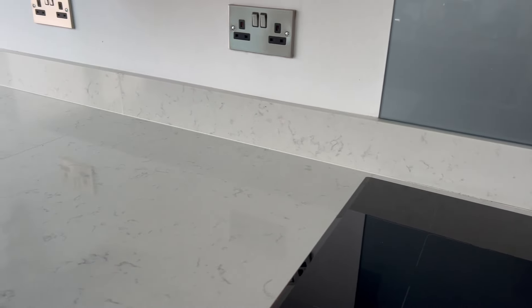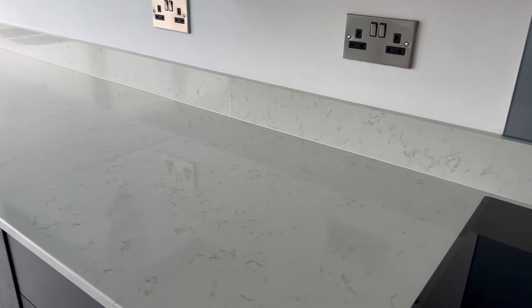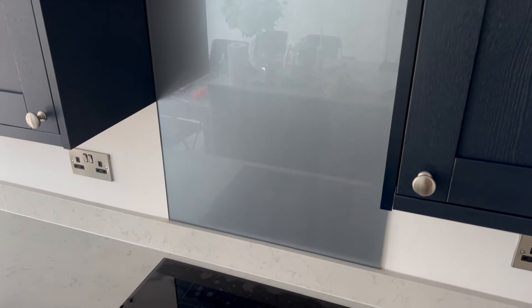Hello and welcome. Today I'm going to show you how I re-silicone a quartz worktop and show you the tools I use to get the end result. I'll pass on a few tips and the must-know trick to make this job easier and give you a nice neat finish.